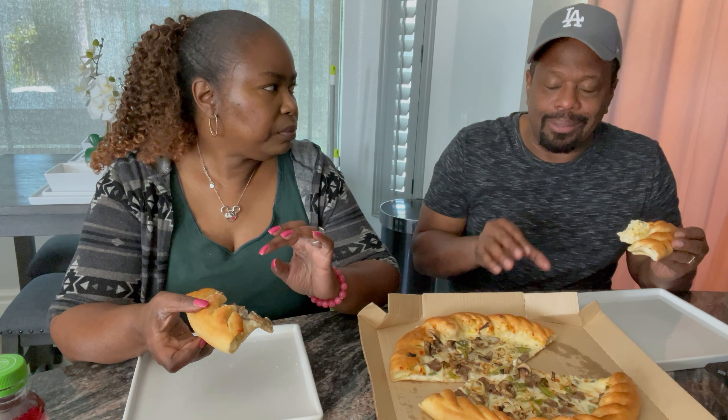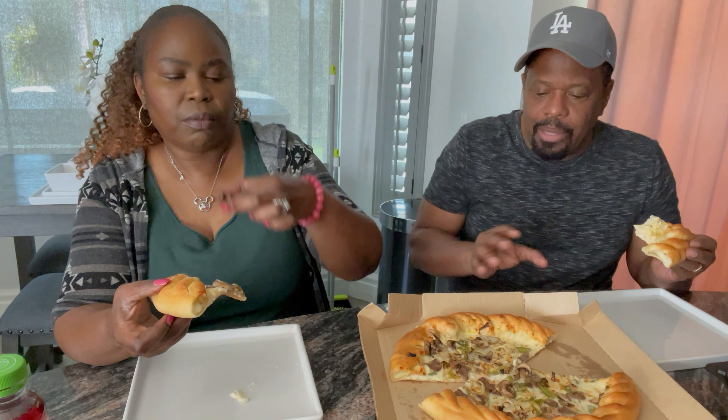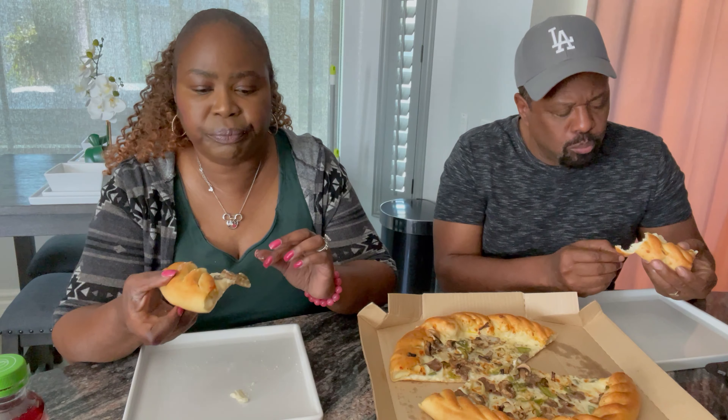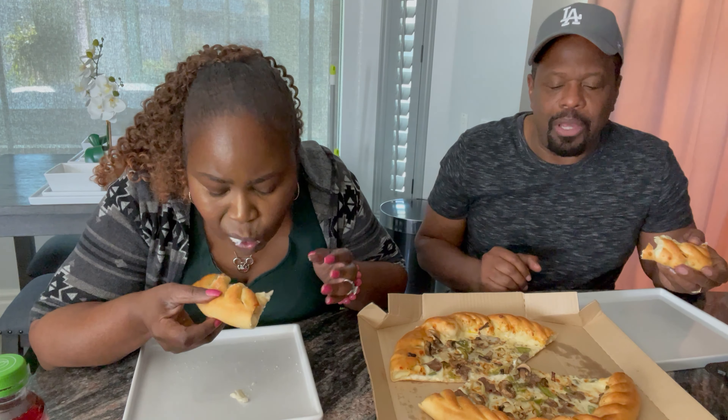My honest opinion is I think they could have put a little bit more steak on it. There is steak but it's small pieces and I think they could have put a little more on it. I don't know if there's a limit — maybe you can ask for extra steak for an extra charge. The steak that's on it is good and tender. I'm not really a beef person, but I think if you really like red meat you'll love it. I just think they could put just a little bit more on it.